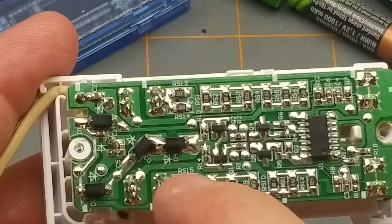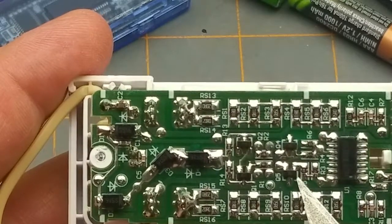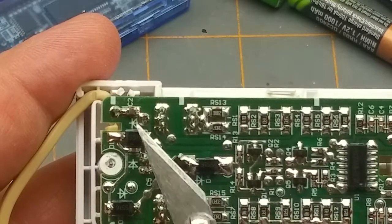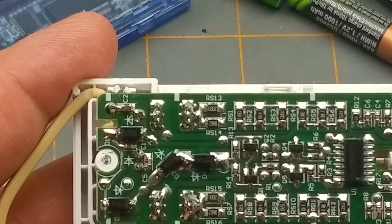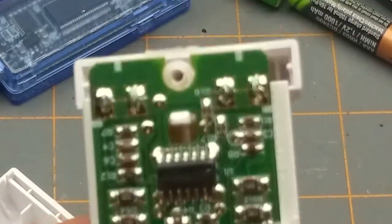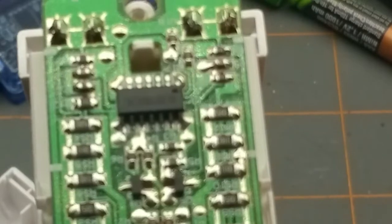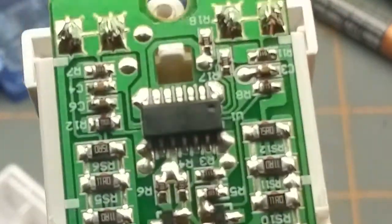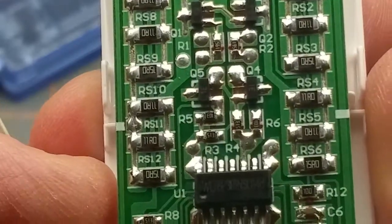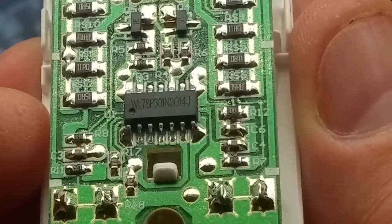We've got four fairly sturdy surface-mount diodes, and one, two, three, four transistors of some description. There's a little capacitor up there, an assortment of capacitors and resistors, and then the brains of the operation - some IC chip. I'm not sure how visible that's going to be on camera - the autofocus isn't cooperating. Let me get it oriented correctly and I'll look that chip up and come back.